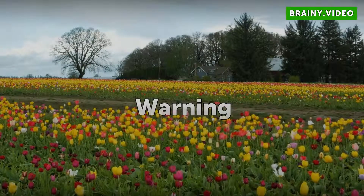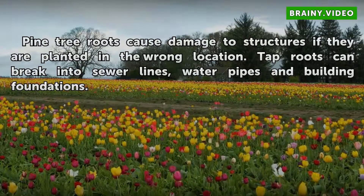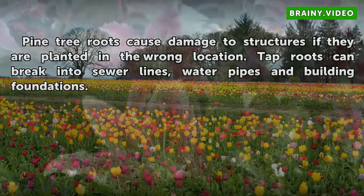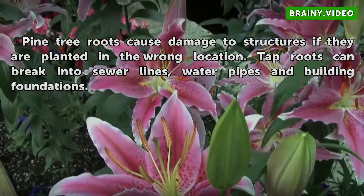Pine tree roots could cause damage to structures if they are planted in the wrong location. Tap roots can break into sewer lines, water pipes, and building foundations.